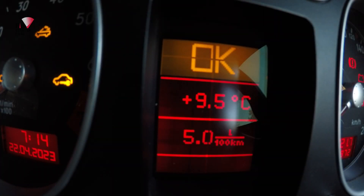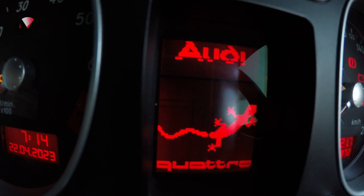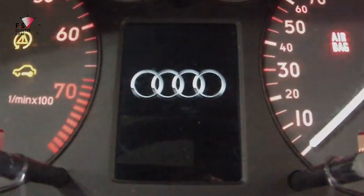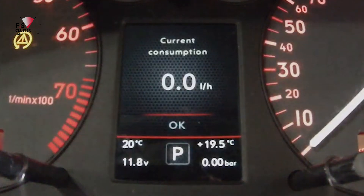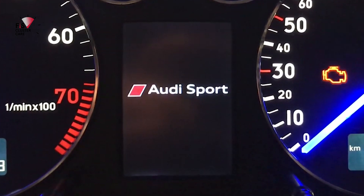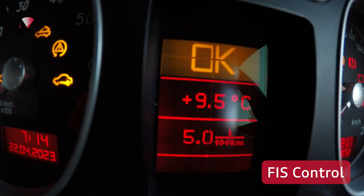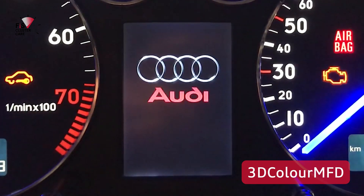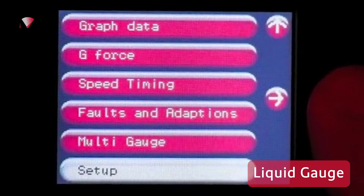Hey everyone, it's Ian with more Audi TT content. In this video we're going to compare a few of the digital LCD upgrade options for the Audi TT, S3, Golf Mark IV, Bora or Jetta as it's also known in the States. We'll be looking at Fizz Control, Color MFA, 3D Color MFD and the Race Diagnostics Liquid Gauge.